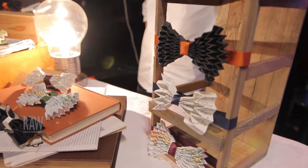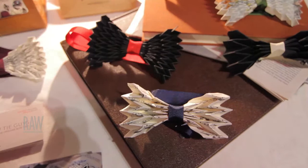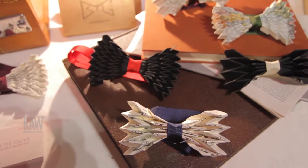People think origami is quite easy to pick up. I think I'm quite a prime example, with our designs in particular, that it's really not the case. It took me about two months to really make the first bowtie, and I don't think we could even sell that one. So it's something that's quite a skill to be able to make, and we're just excited to be able to create something that's new and works.